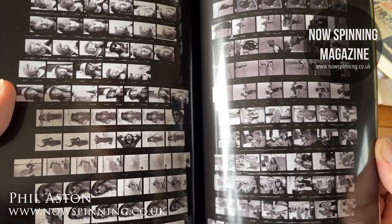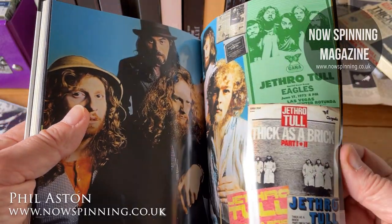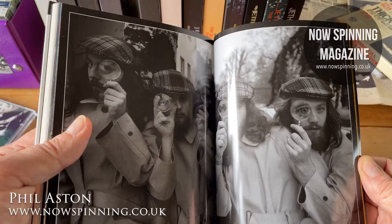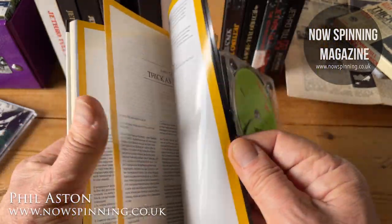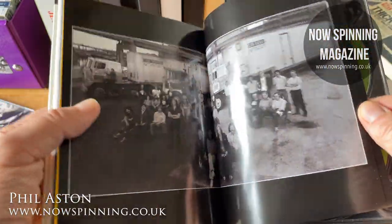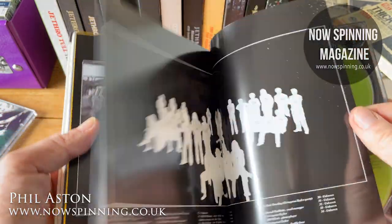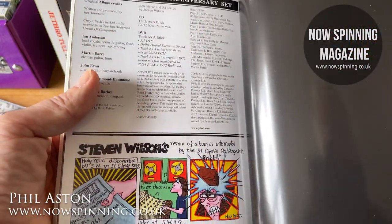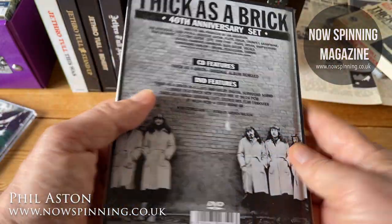And then of course we've got the tour dates, what was happening at the time, where they played, lots of pictures to look at. This is probably more pictorial and less essay than the other sets, and I wonder if that's because they hadn't quite devised where they were going. You've got the Italian lyrics, the lyrics in German, a view of the band's entourage at the time, an explanation of who's who, and then Steven Wilson's remix cartoon at the back as well — absolutely superb.